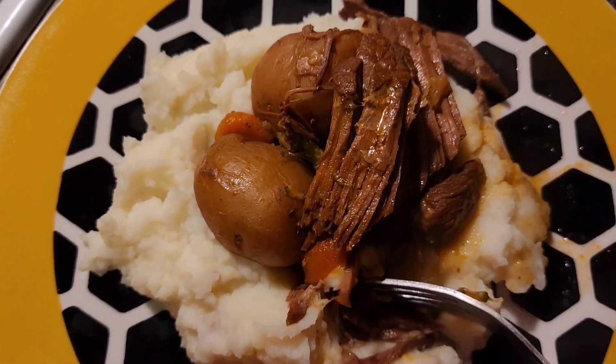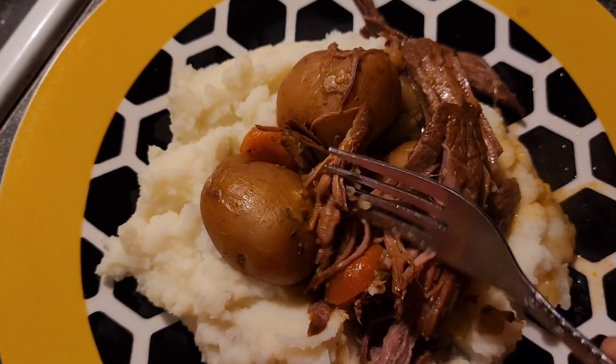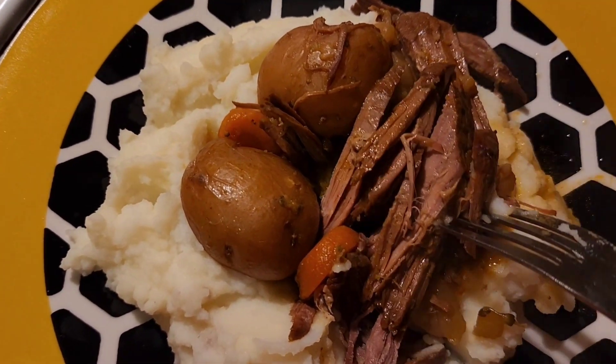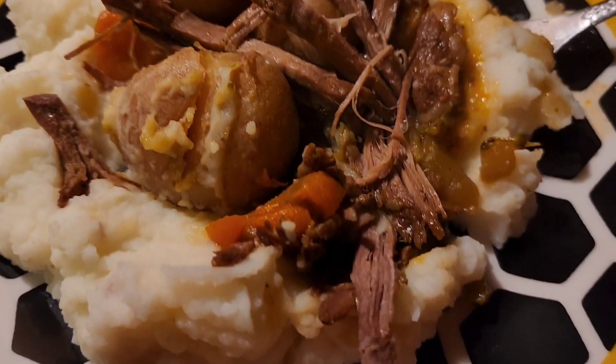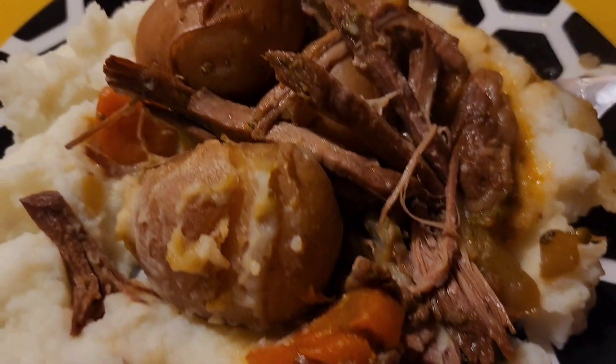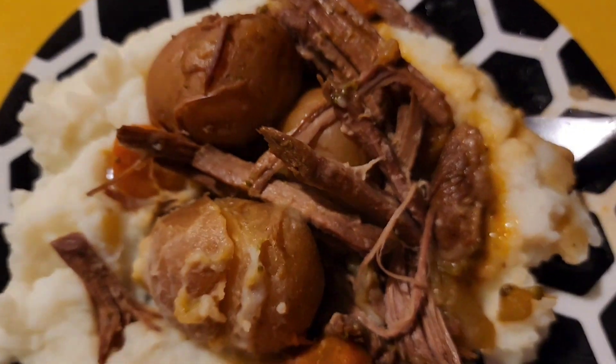Let me show you how tender this meat is — it just breaks apart. All right guys, I appreciate y'all cooking with me. If you try this meal, let me know how you like it. I will see y'all in the next video. Bye y'all!